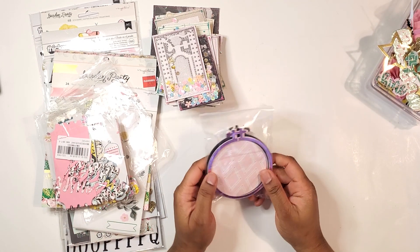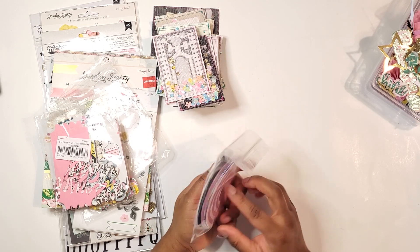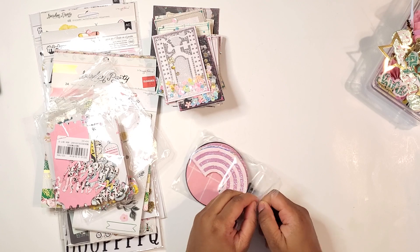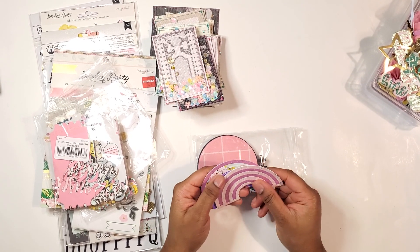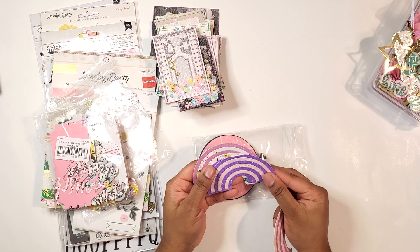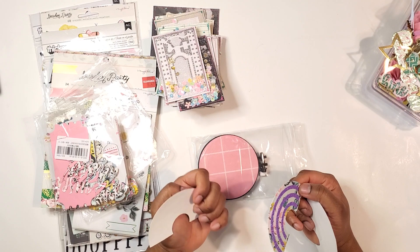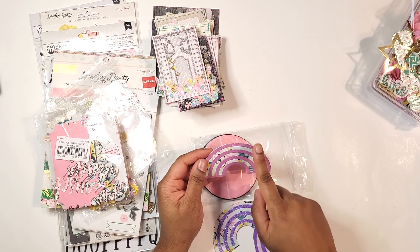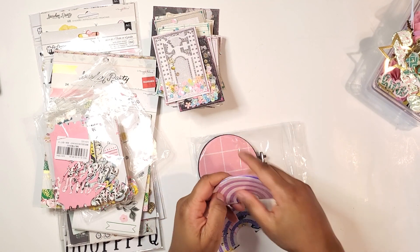I was going to do some embroidery hoop embellishment shakers and I did use my rainbow bag topper — I just made the rainbow — just to see if I actually cared for the shape or not. I think I might like my rainbows a little more with a greater arc.